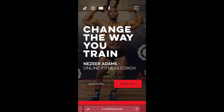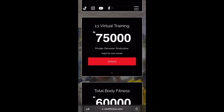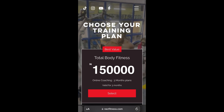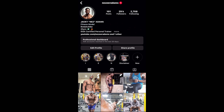Before I forget guys, if you are looking for a coach, someone who can help you plan your workout and give you a meal plan, go to my website and subscribe to my different plans. You can also follow me on Instagram and send me a message if you want a one-on-one workout. Yes sir, you are one DM away from getting that dream body, guys.